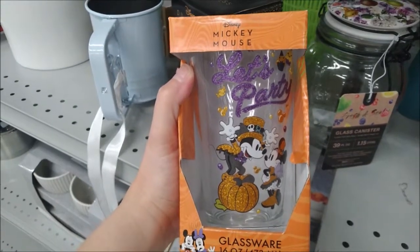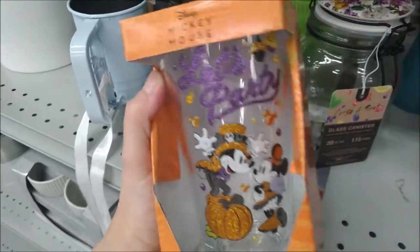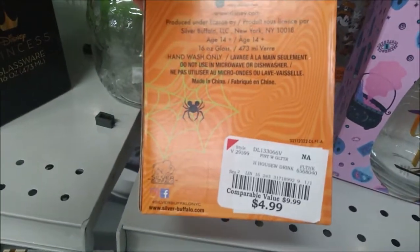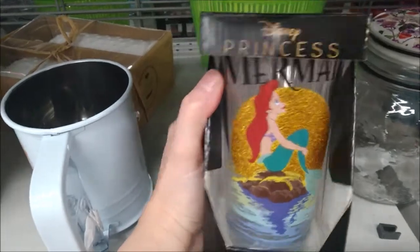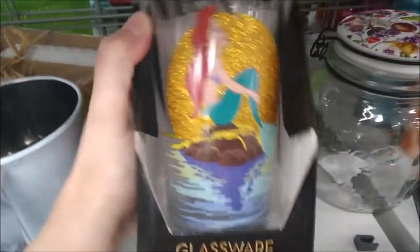Here is a 16 ounce glass. There is a lot of glitter on this — Burlington has a price of $4.99 on it. Another glittery glass featuring Ariel from The Little Mermaid — again, $4.99.